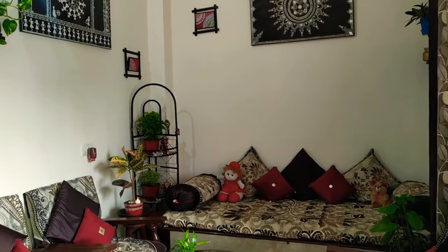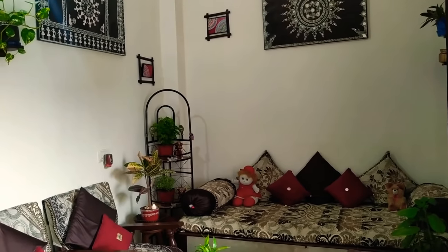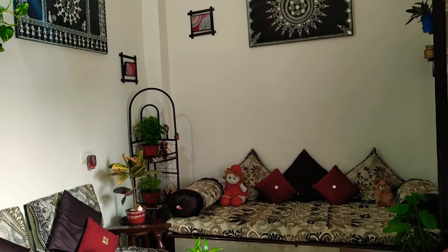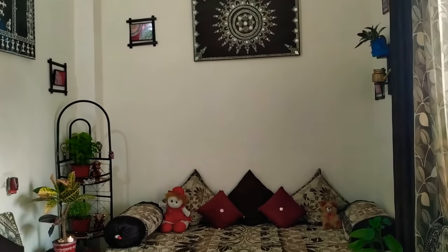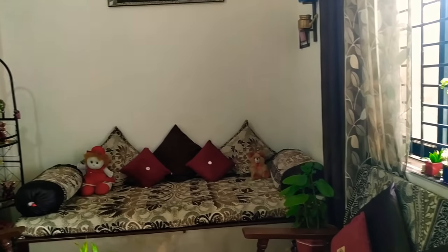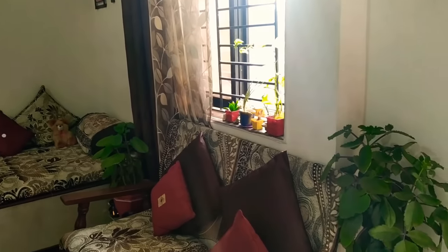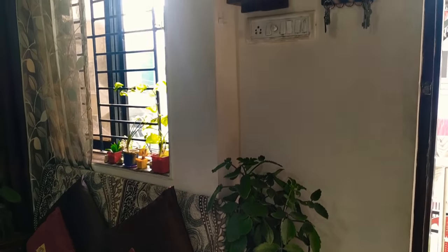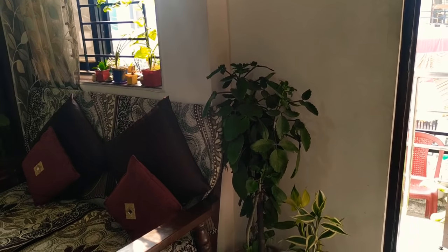Hi friends, I am Renu and you are watching Arlo The Designs. This is my DIY video of the second part. For the first time I showed you the balcony which I had made from DIY. And this is the second video in which I show you the inside of my house which I have made from DIY. As many DIYs as I use, I use all of them in my house, so now I will show you how I used them.